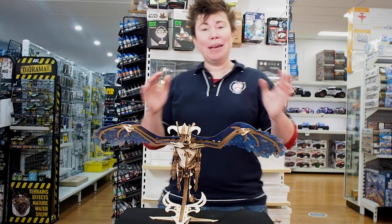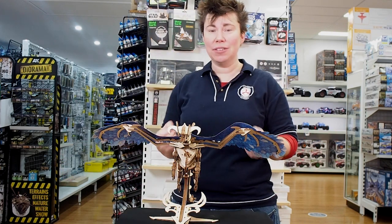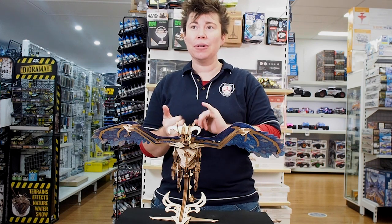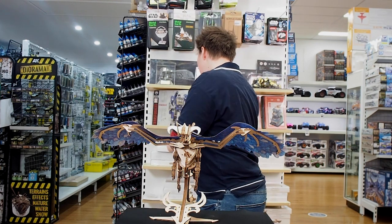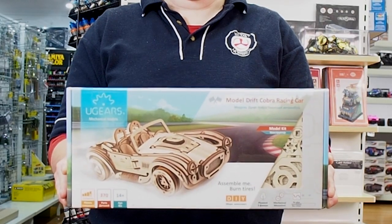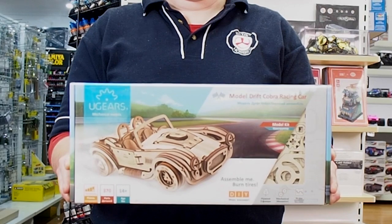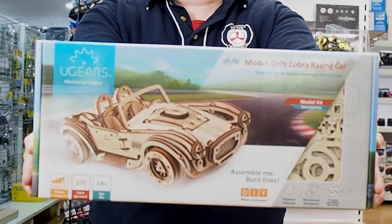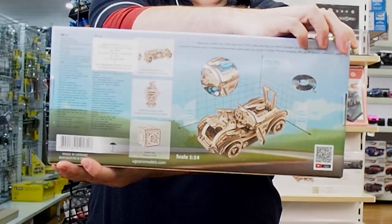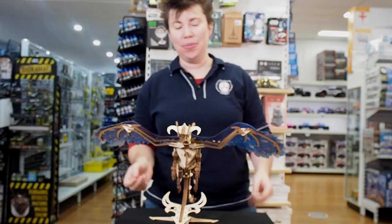I will say that maybe not everyone's into dragons, and they have had some other things that have just recently come in. So there's marble circuits that you can build, there is also a Cobra racing car for all you car fans — I've got that one here. That again is also clockwork, so everything that U-gears does is clockwork. They're engineers and they've decided to put all their energy into laser cut models and I am so thankful for it.